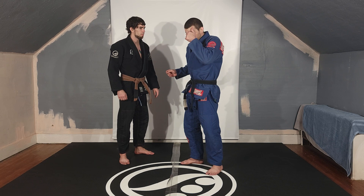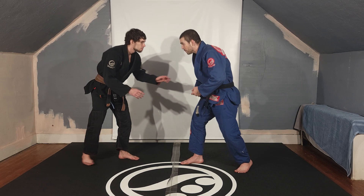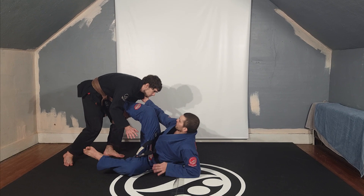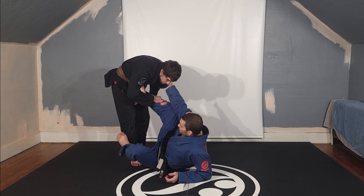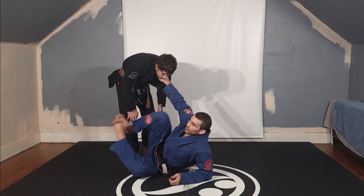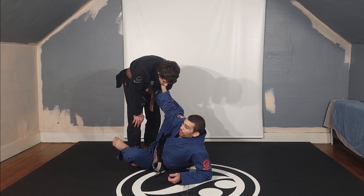The only time a guard pull like that is acceptable is if your opponent is a D1 wrestler and staying standing for more than half a second means he's going to touch your legs. Even then, that guard pull is going to look like this: aggressively get your grip first and get down fast. You grab the grip and go down — just to avoid getting taken down by someone who's a really good shot wrestler. But you still focus on the mechanics: getting your hips close, getting your defenses up right away so your legs can't get thrown side to side.